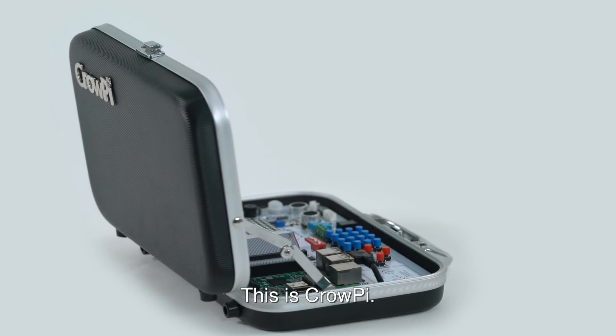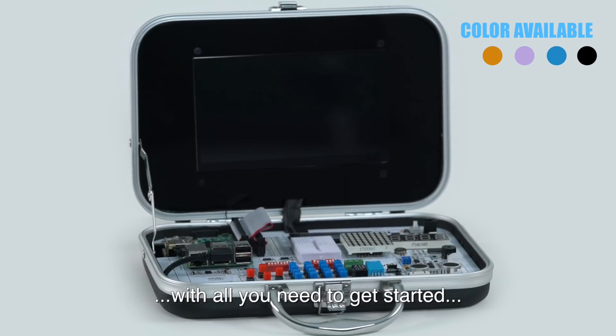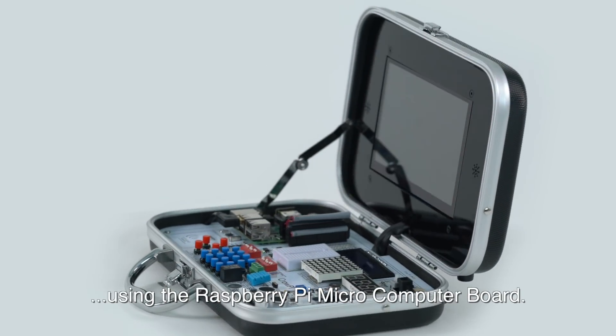This is CrowPie. CrowPie is an all-in-one kit that provides you with all you need to get started with learning, making, and coding using the Raspberry Pi microcomputer board.